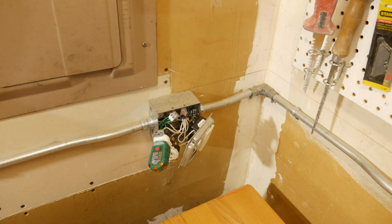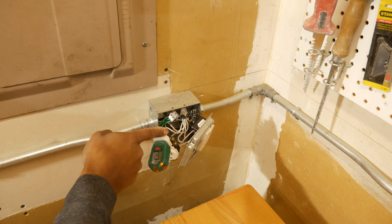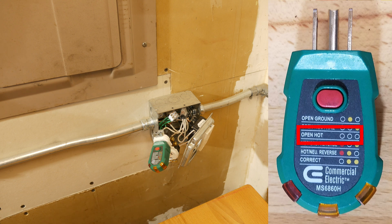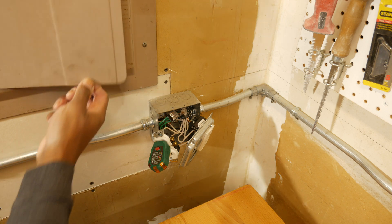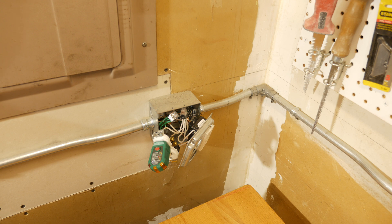In this situation we have an open hot — that's our black wire right there, not connected to the outlet. We should see all lights turned off. Power is off right now, so I'm going to flip it on and see what happens. The power is on and all lights are turned off, so the tester was accurate: we do have an open hot.